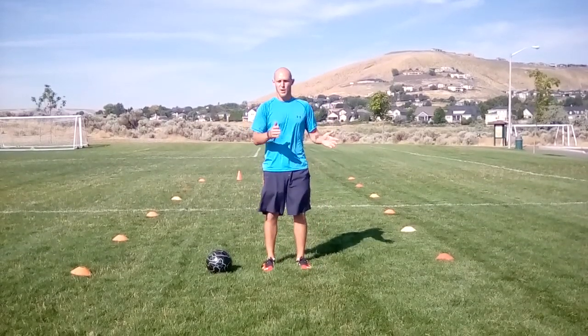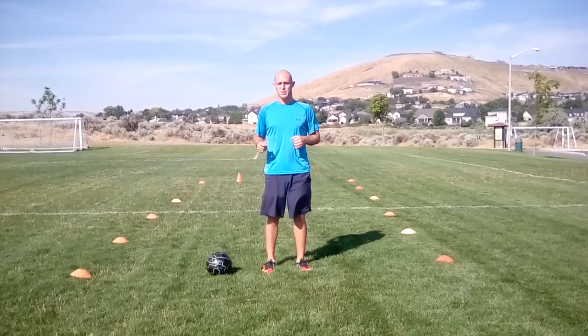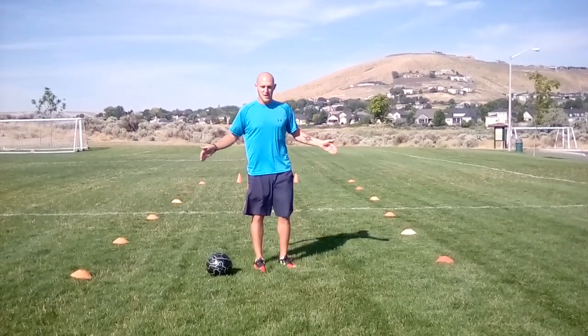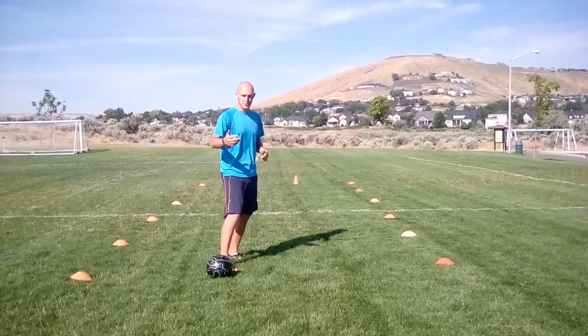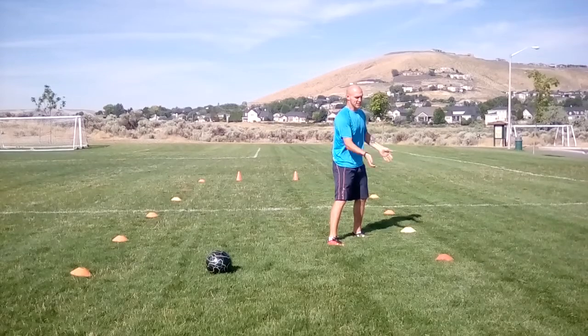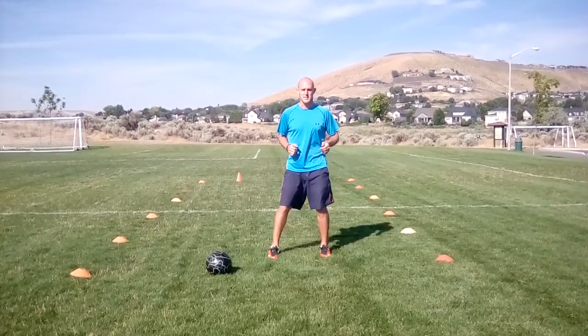The third thing to remember is you want to force them one direction or the other. This drill is set up so it's easy for the defender to steal the ball. It's very very narrow and as they're dribbling at you, force them closer and closer to the edge and just kick the ball out. So it should look something like this.